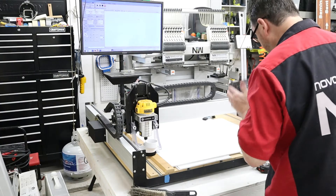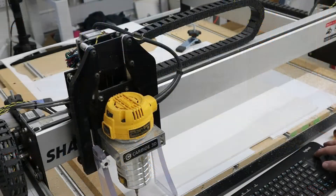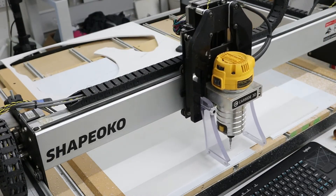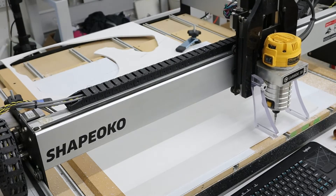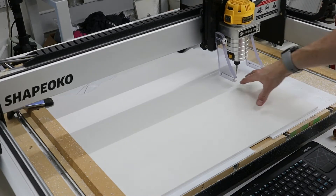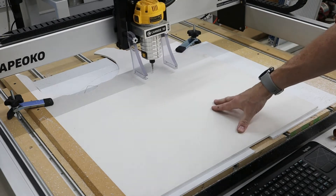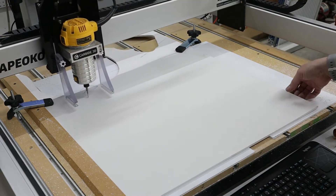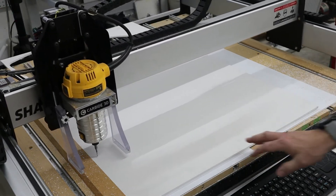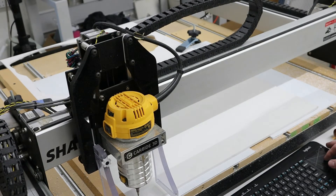Here I've already attached the quarter-inch PVC to the tabletop, just double checking the measurements on the sizing. And then we're doing a perimeter trace, and then we'll start the cut job.